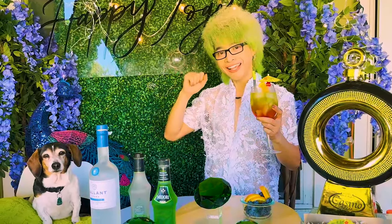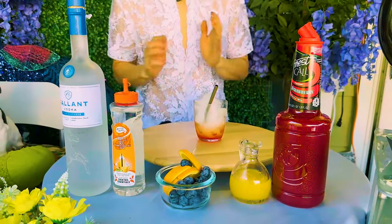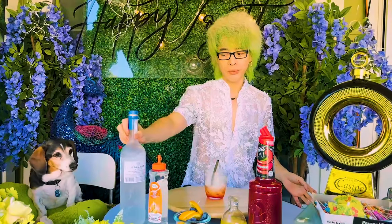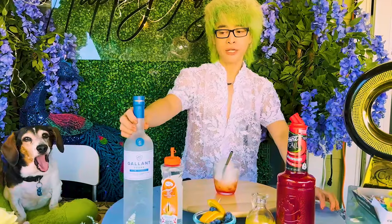Bây giờ thì thêm một món nữa nha — món rất là quen thuộc, cái tên rất là dễ nhớ luôn: Sex on the Beach. Nhưng mà cái đó chỉ là một cái tên cho vui và dễ nhớ thôi mọi người, còn cái công thức thì rất là đơn giản thôi. Bây giờ chúng ta cùng thực hiện món thứ 2. Thì cái nguyên liệu chính của nó cũng là vodka thôi mọi người — Vodka thì cái loại này để pha cocktail thấy ngon nhất theo những nghiên cứu của mình.